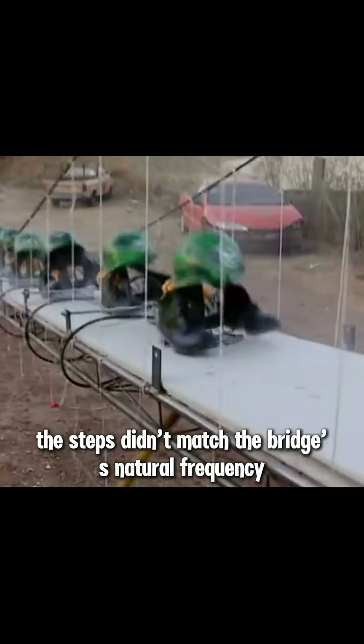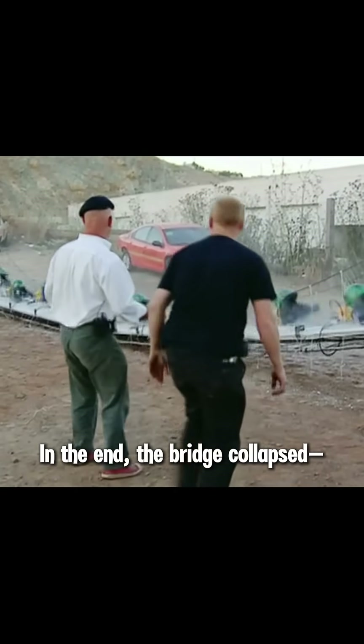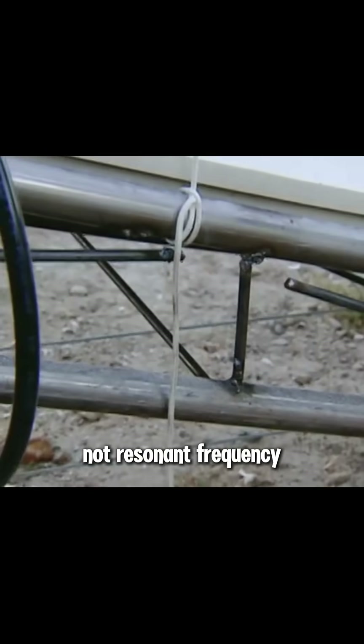But again, the steps didn't match the bridge's natural frequency. The vibration waves didn't fully spread across the entire structure. In the end, the bridge collapsed, but it was due to raw force, not resonant frequency.